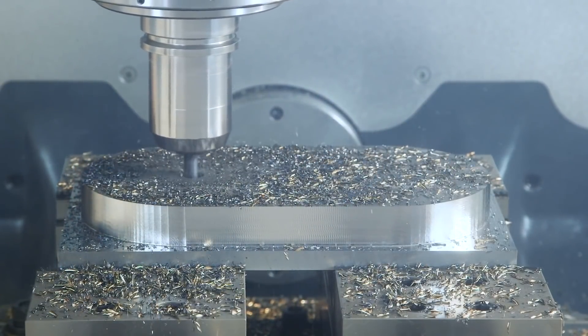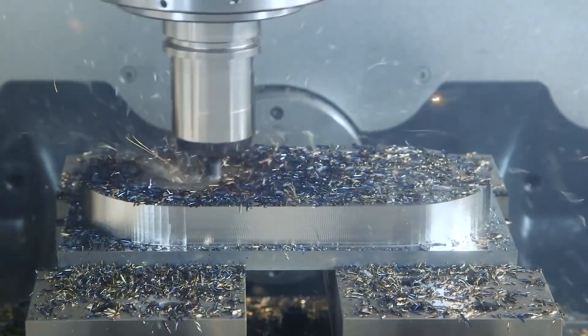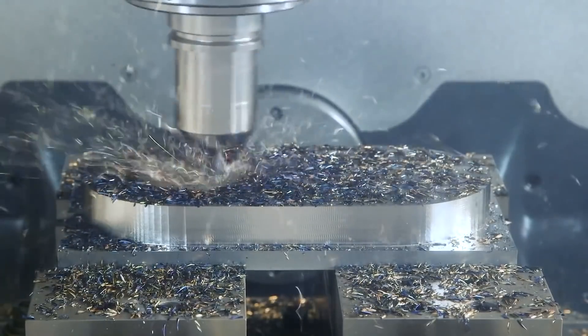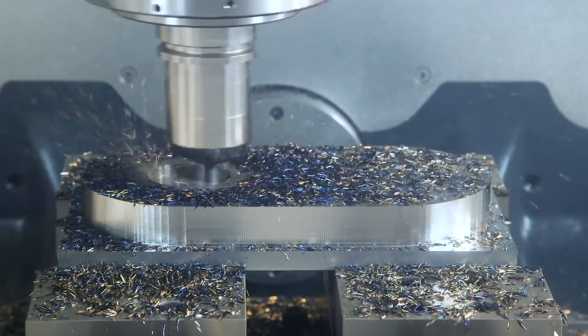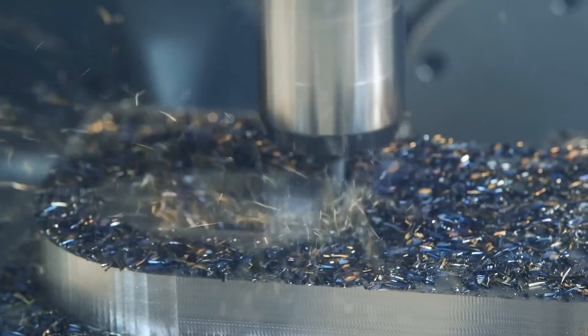But then all of a sudden, we're just going to relax that pressure, let it move. And through experience, we're going to know exactly where it moves, so we leave the right amount of material. And then we're going to drop those RPMs, drop everything, and come back and just kiss it.